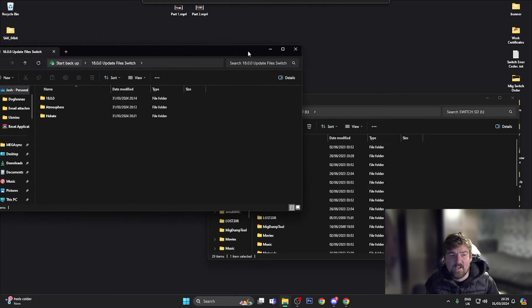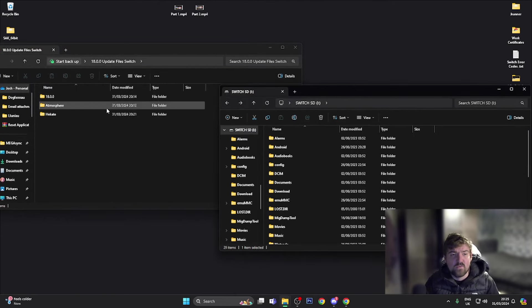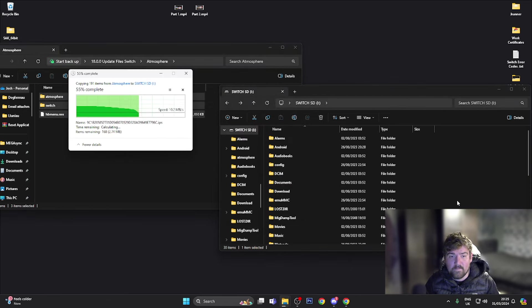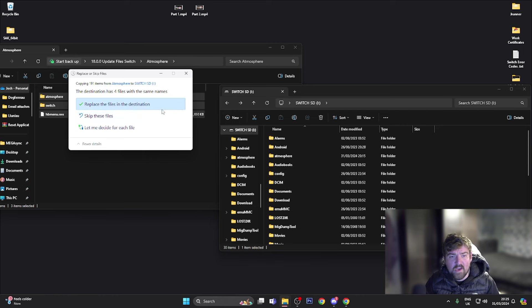Now we're going to start copying the files across. Going into the atmosphere folder in the update files, we're going to copy these two folders and the NRO file across and drop them into the SD card root. If it asks whether you want to replace anything, go ahead and press Replace the files in the destination.